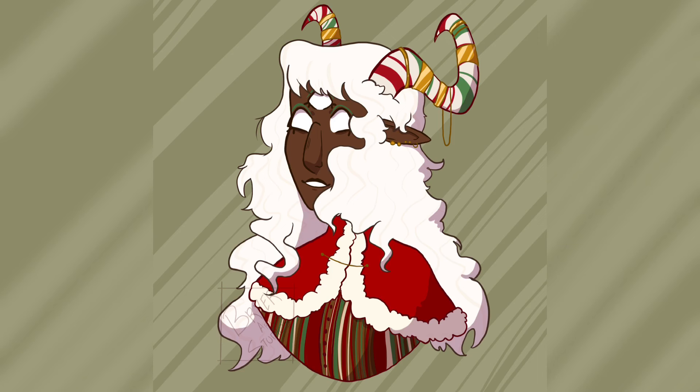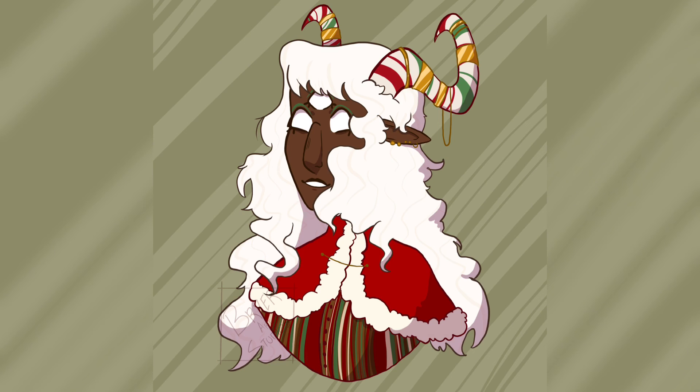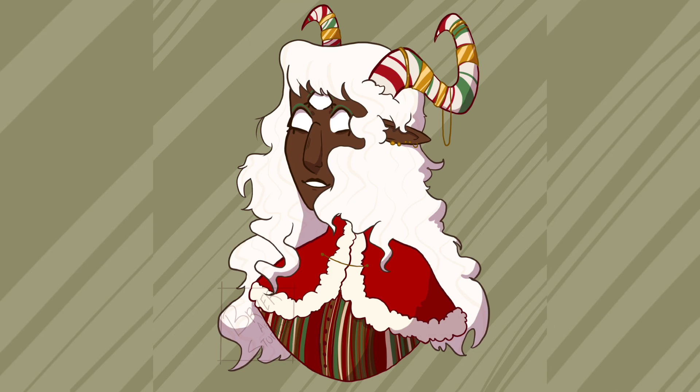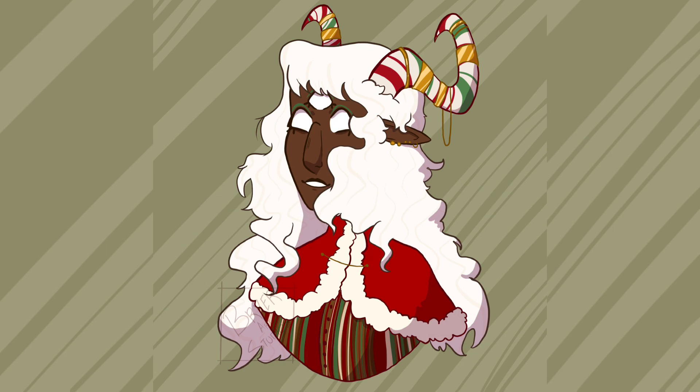If you guys enjoyed this video I would really appreciate it if you left a big thumbs up and commented down below some video ideas you'd like to see in the coming new year. If you're new to the channel, make sure to hit that subscribe button and the notification bell so you're alerted every time I upload. Thank you all so much for watching — this has been a great year and I appreciate all of your support more than I can express. Hope every single one of you has a very happy holidays no matter what you celebrate, and I look forward to seeing all of you in the new year!